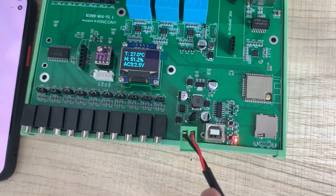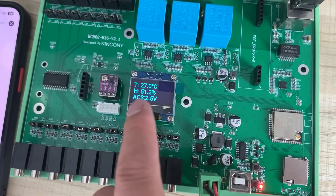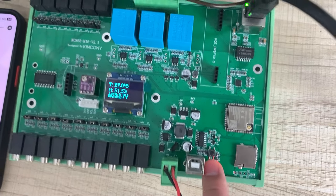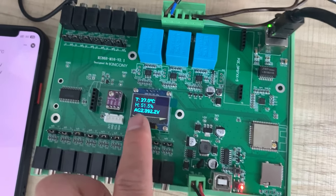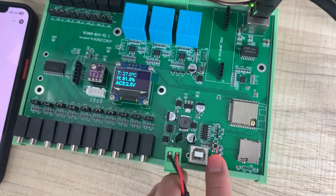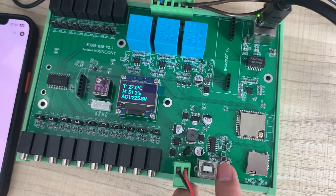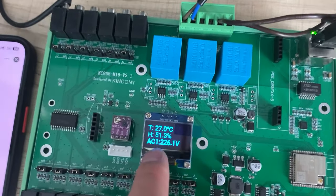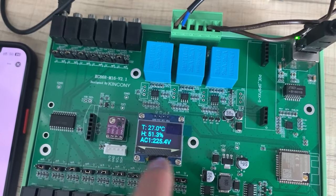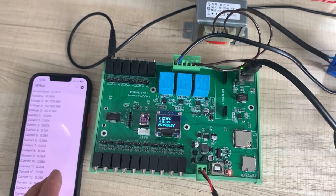You can see this button — you can change the display channel. This is AC 3, which I have not connected. You can click to switch to AC 2 and see that voltage, or click again to see AC 1 showing 225 volts — so you can select which AC channel to view.